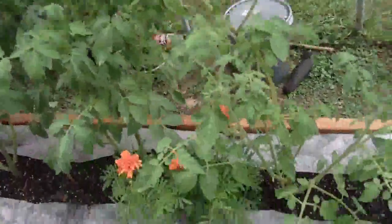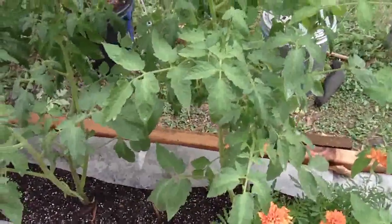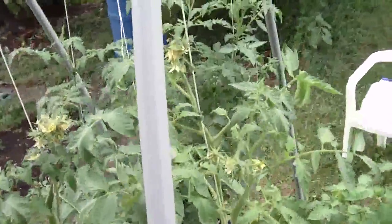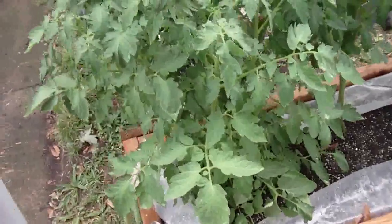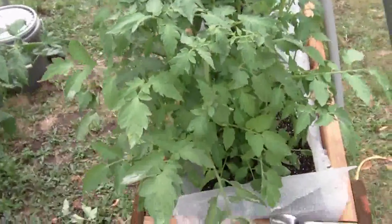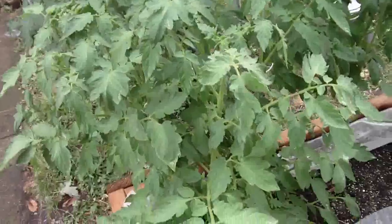Here's a couple tied up — these two are also Roma tomato plants. Here are four super beefsteaks; they're doing pretty good. This one is kind of unusual — it was attacked by the cats when it was still a seedling, and every place they scratched it now grew new branches on it.